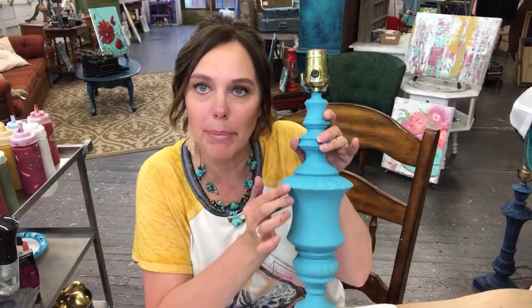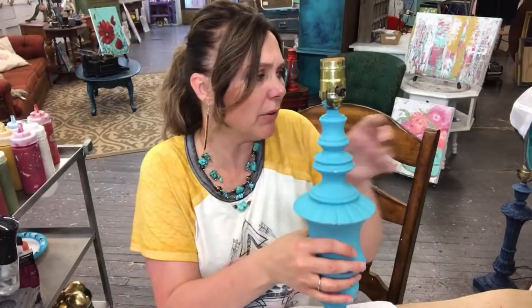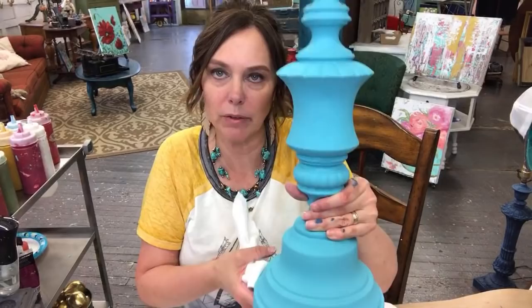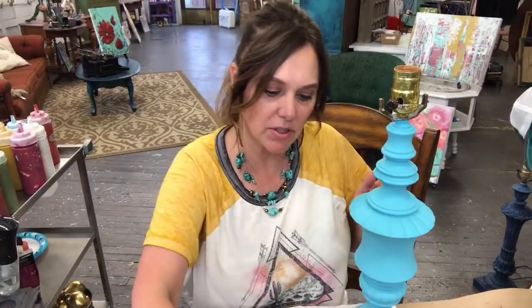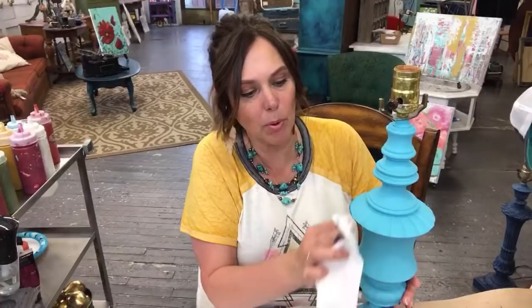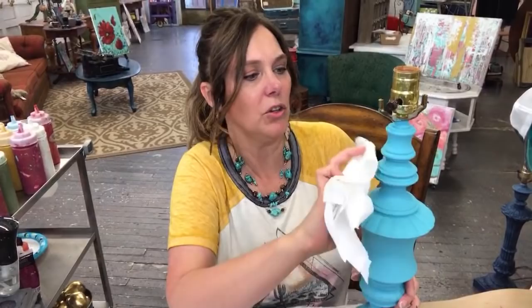I did just a teeny tiny bit of wet distressing on this because I was showing some customers how to do it. Since I started it I'm going to finish it and show y'all how it's done. This is Mermaid Tail — beautiful turquoise. I've got a clean paper towel, dipping it into water, and I'm just lightly rubbing a little bit off the edges. Don't push too hard or you'll pull too much off.